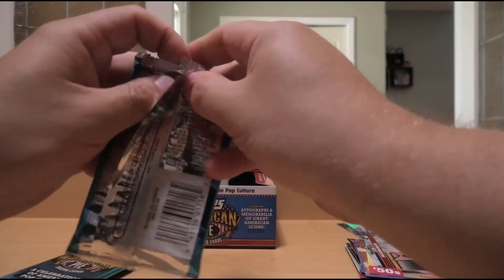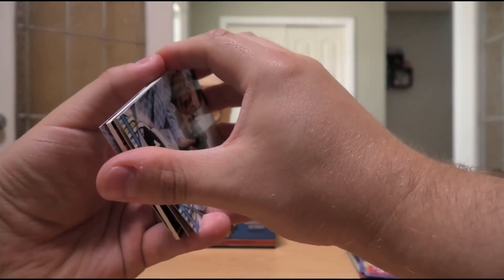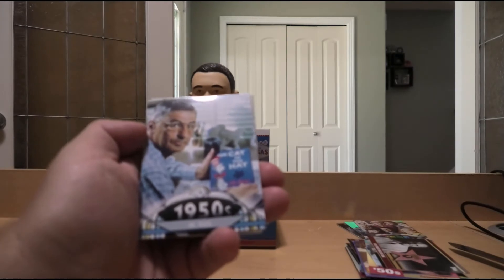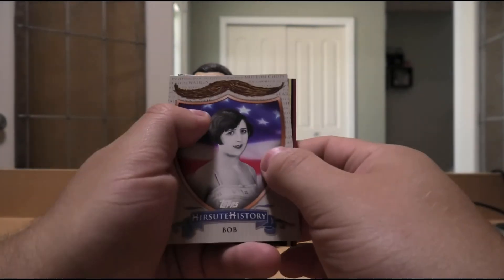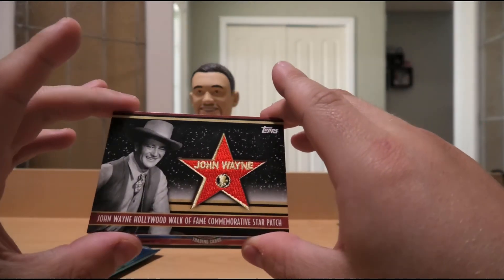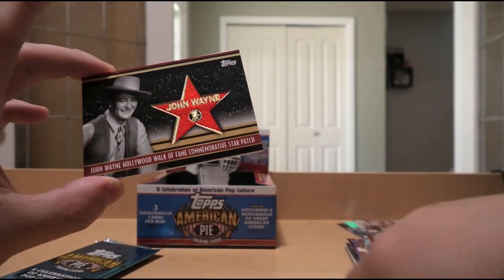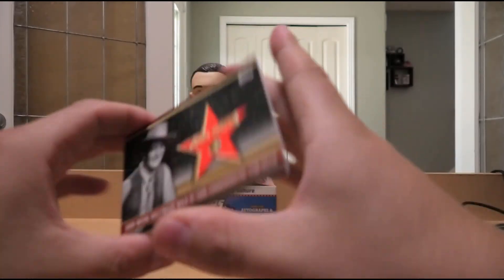Let's see what kinds of relics we're gonna get. The Happy Meal came out in the 70s — those were always the best after school, getting taken there by the family. You get your little cheeseburger, fries, and a little toy. Dr. Seuss. Hirsute History — The Bob haircut. We have John Wayne, Hollywood Walk of Fame Commemorative Star Patch, numbered 8 of 50 — obviously not game-used or movie-used, but still, John Wayne. Pretty cool.